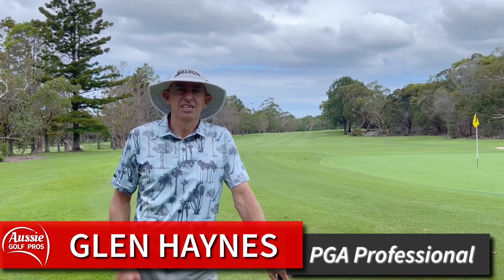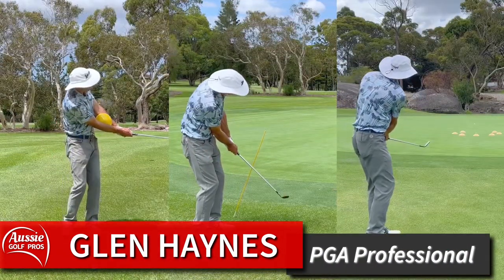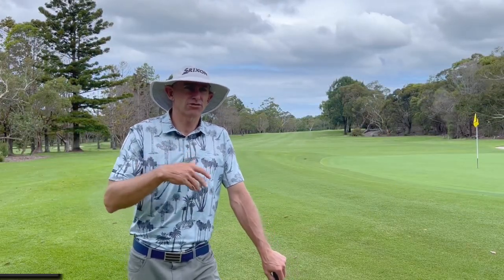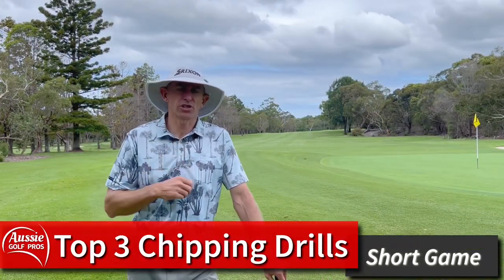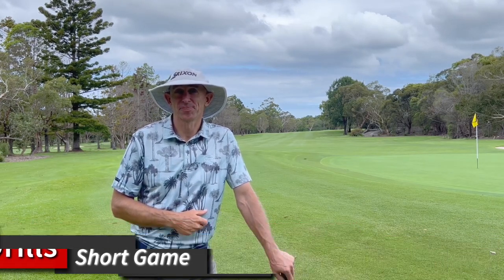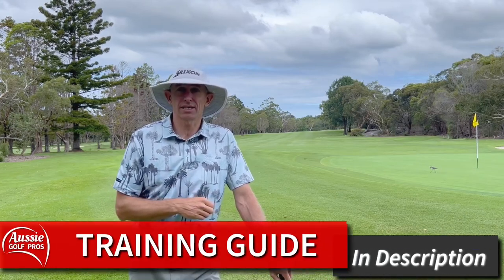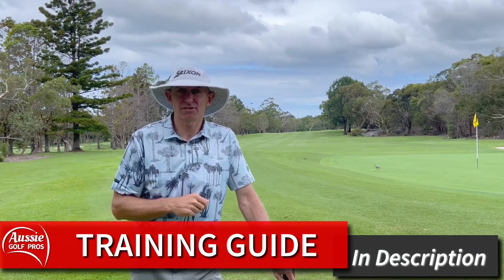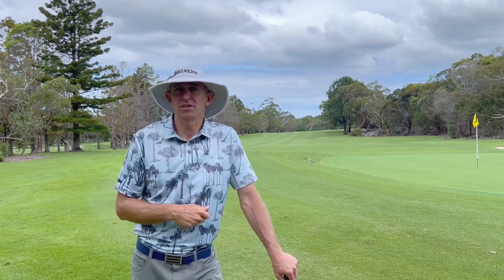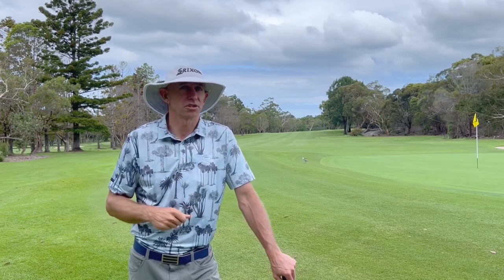G'day golfers, I'm Glen Haynes. Today we have three simple chipping tips that are really going to help you sharpen up your short game — three drills that will improve your shots around the greens and really help you with your shot selection too. We've got our free downloadable training guide, linked at the end of this video or in the description box below — a free downloadable PDF you can take with you to the practice area.